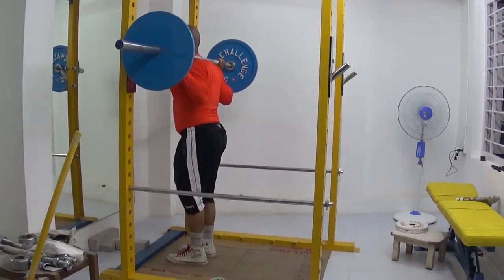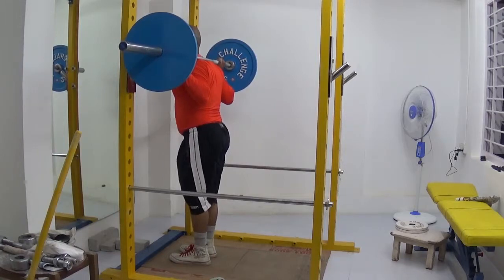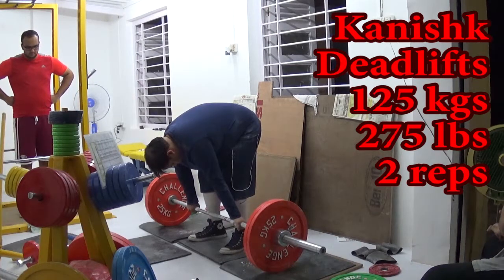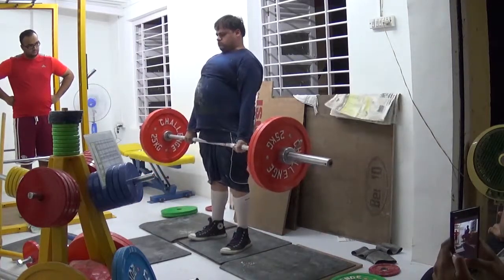He's been doing his MD program, which is after you become a doctor and decide to specialize further into medicine. He's been doing internal medicine for a year, he's got two years left, and his first year has been really rough because there's a lot of work. He hasn't been able to train for a whole year and is just returning to training.